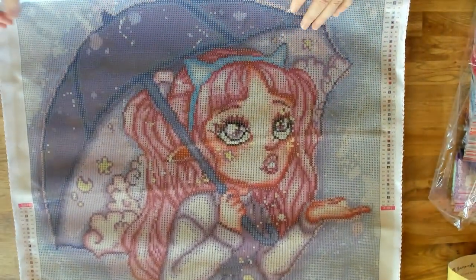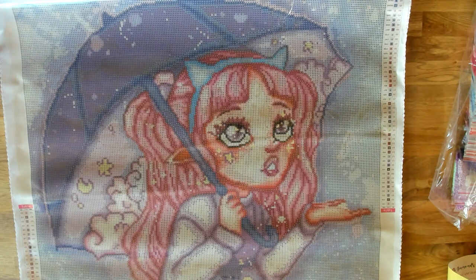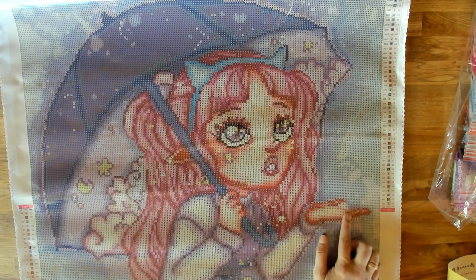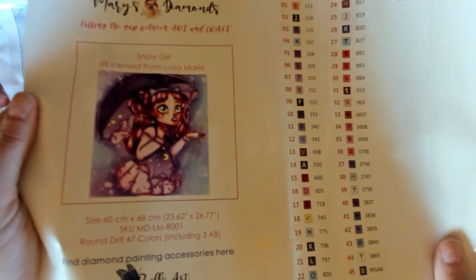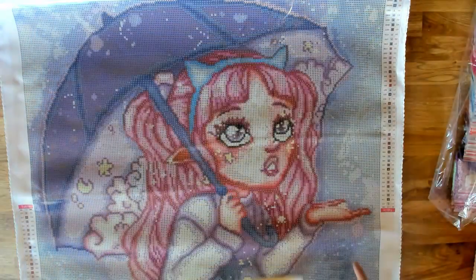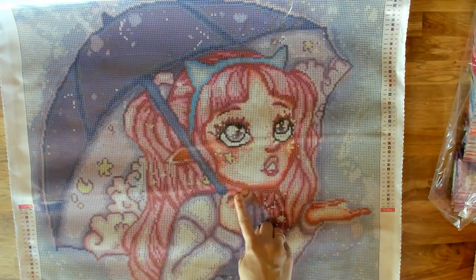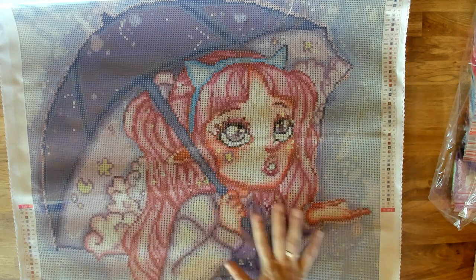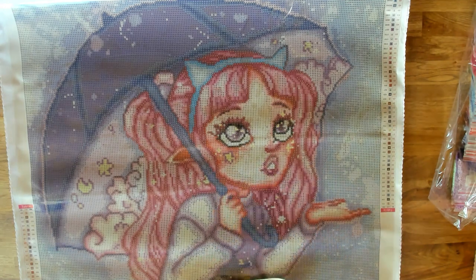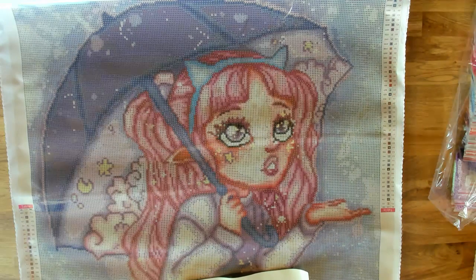Let us know if you like this kit — if you purchased it, if you plan on purchasing it, put it on your wish list. We paid close attention to the hands here. If you look at the hands on the rendering, we got it as close as we could — her little fingers actually look like fingers and hands. The face is really good too. We paid extra close attention to these because it bugs me when the face and hands are not rendered well.